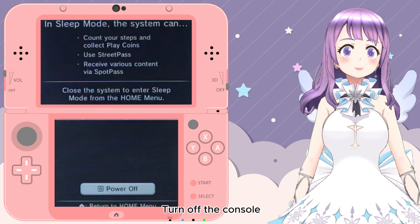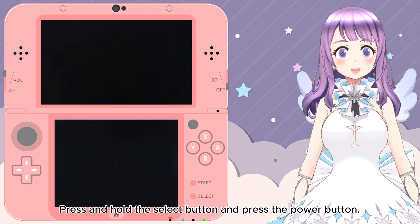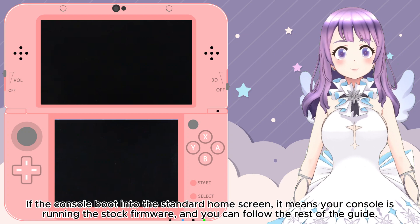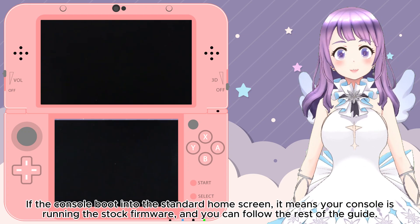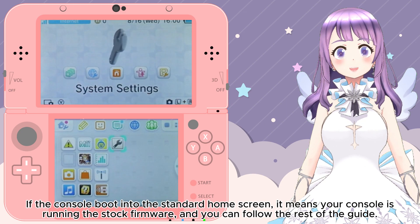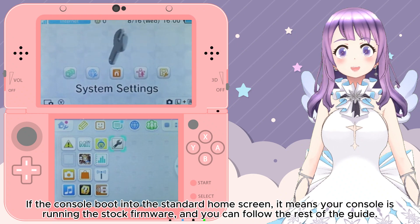Close the System Settings and turn off the console. Press and hold the Select button and press the Power button. If the console boots into the standard home screen, it means your console is running stock firmware and you can follow the rest of this guide. However, if you see the Luma 3DS configuration screen, you may only need to do the finalizing step section at the end of this tutorial.